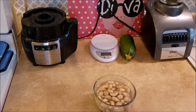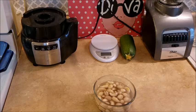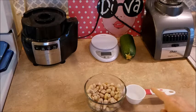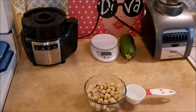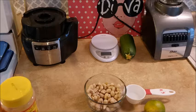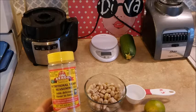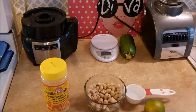Okay, are we ready to make the cheesy sauce for the veggie burgers? We have soaked our cashews. We're going to add a quarter cup of water. We are going to put about one to two tablespoons of fresh squeezed lime juice, and then we are going to put about a tablespoon of Bragg's nutritional yeast seasoning in the mix, and we're going to do this in the blender.